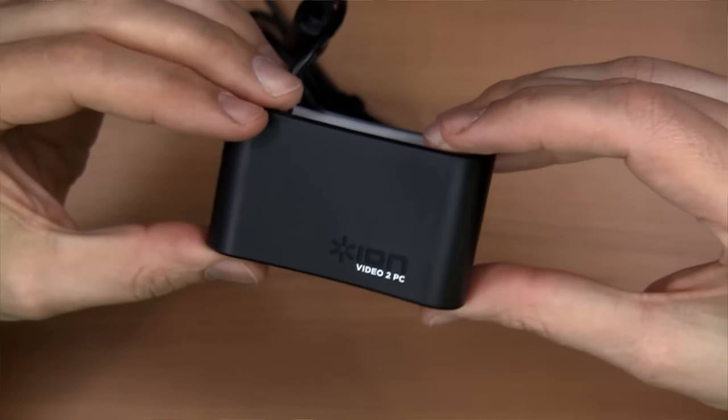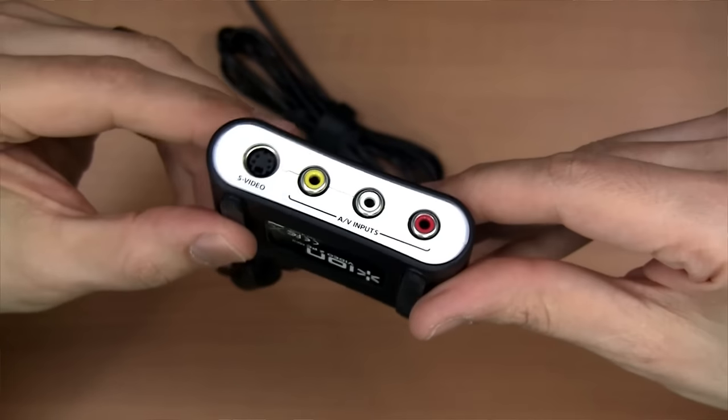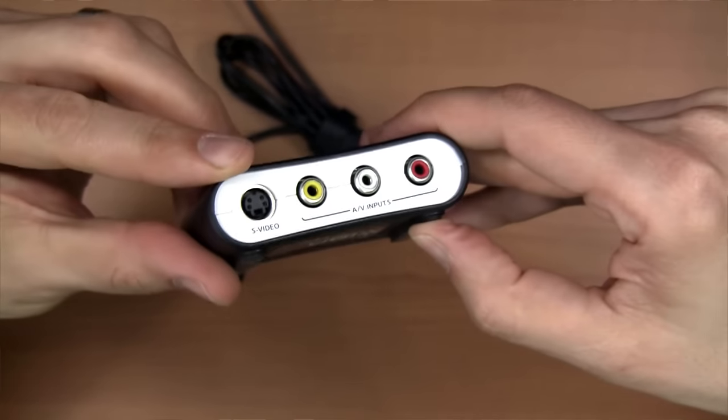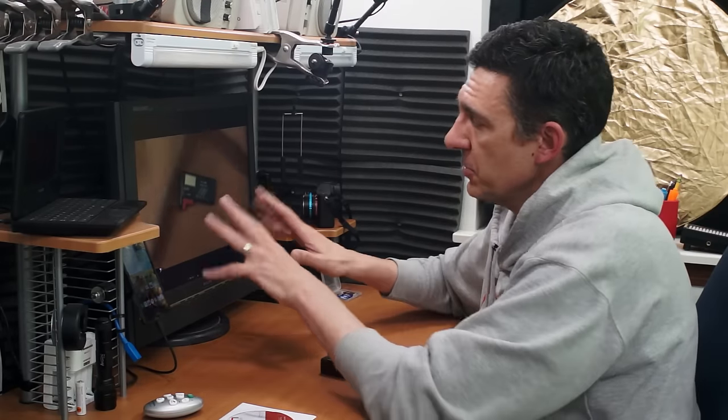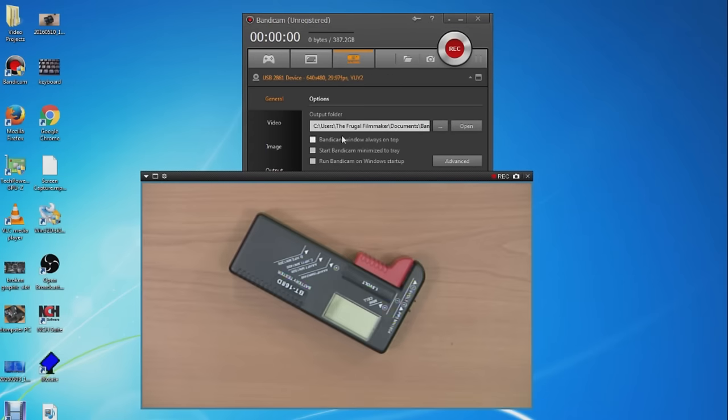How I'm doing this is really very simple. I'm just taking the composite output from the camcorder and running it into an old SD capture card — the Video2PC from ION. It's got a composite input, an S-video input, and two audio inputs, and that box then goes into my computer via USB 2.0. It's then displayed on this monitor right here with the Bandicam software, which is video capture software.